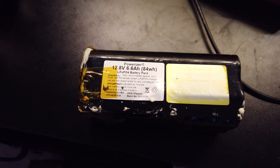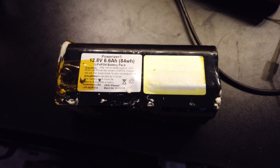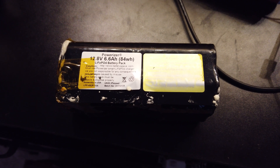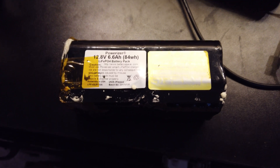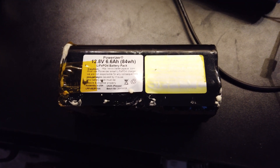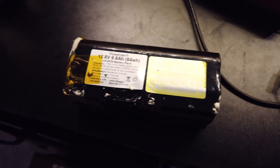This is a 12 volt, 6.6 amp hour LiFePO4 — lithium iron phosphate battery. It's not the same chemistry that 18650s usually are. These usually have a longer life; you can charge them more times, they hold their energy better, and they're supposedly safer when it comes to fire and that kind of stuff.